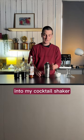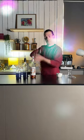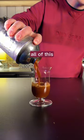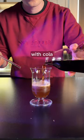All of that goes into my cocktail shaker, which is topped up with plenty of ice. And now we're going to give it a shake. We're going to pour all of this into our glass and then we're going to top it up with cola.